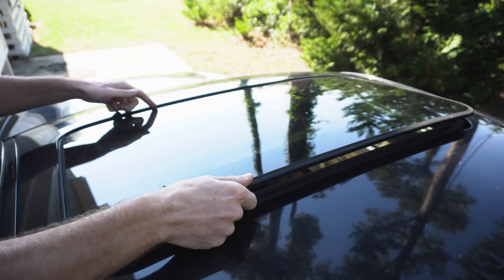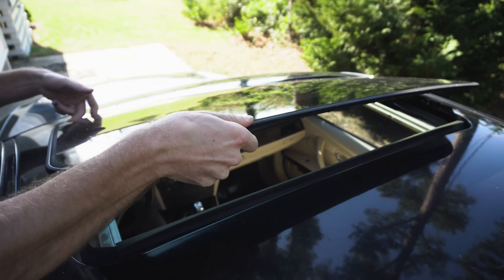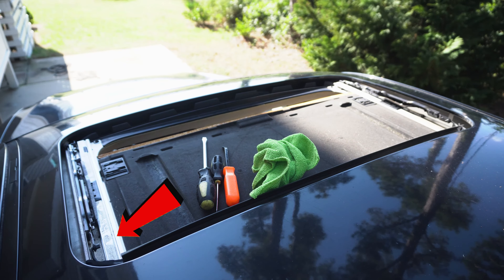Back to the E92, and today we're going to be replacing the roof slider due to missing the headliner. As you can see it's also sagging — that's a pretty common problem on those cars: E90, E92, E91.